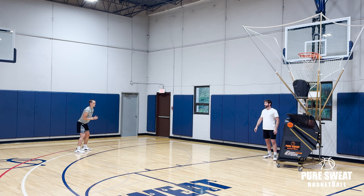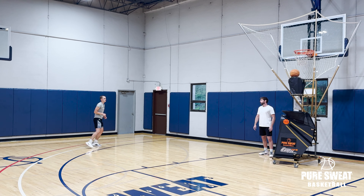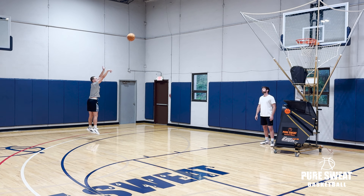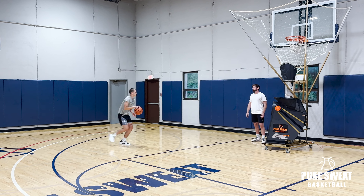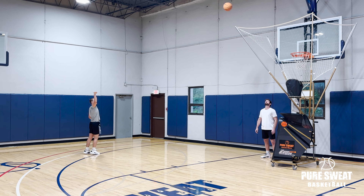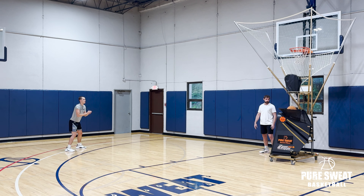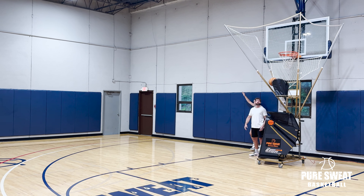One for one. Now we get shot fake, attack right. One for two. Catch and shoot — two for three. Shot fake, attack left — three for four. Catch and shoot — four for five. Shot fake, attack out of here, floater — four for six. Catch and shoot — five for seven. Got to make this to move on. Shot fake, attack, floater — and good.